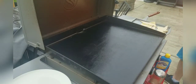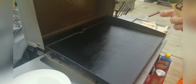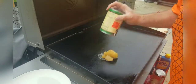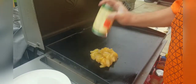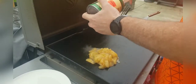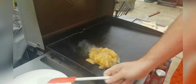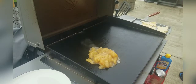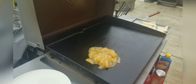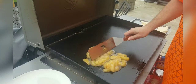Once I get that done, we're going to take these apples and put them right on the grill. Once we've got these apples on there, we're going to make sure that they all touch the surface so they get nice and hot.